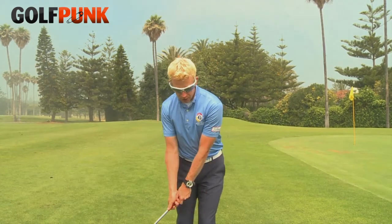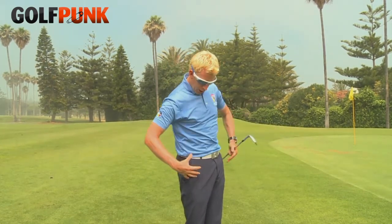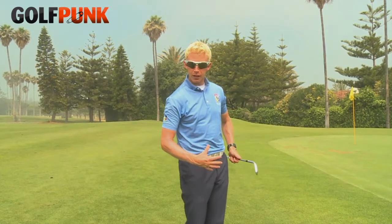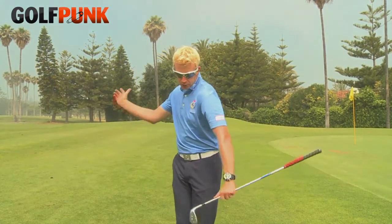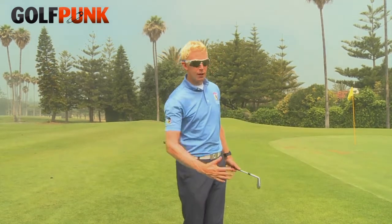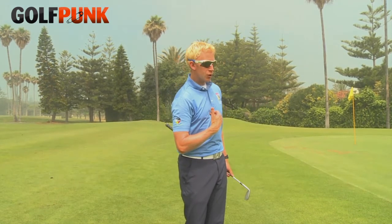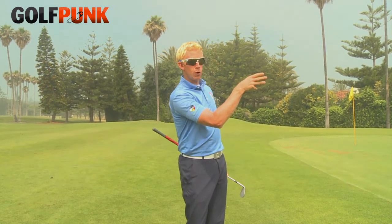Obviously we continue to turn — upper body goes through, lower body follows. Lower body is not the leader. Make sure you get the right sequence: upper body and club go first, lower body follows. And from there, every shot you finish — make sure your sternum almost now points to where you want the ball to land. Get those ingredients in and I promise you you're going to hit better chips than you've ever hit before.